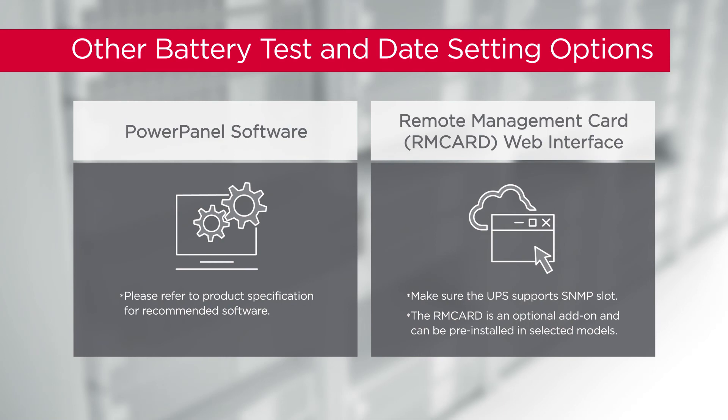You may also test a battery or reset the battery replacement date by using PowerPanel software or an installed remote management card.